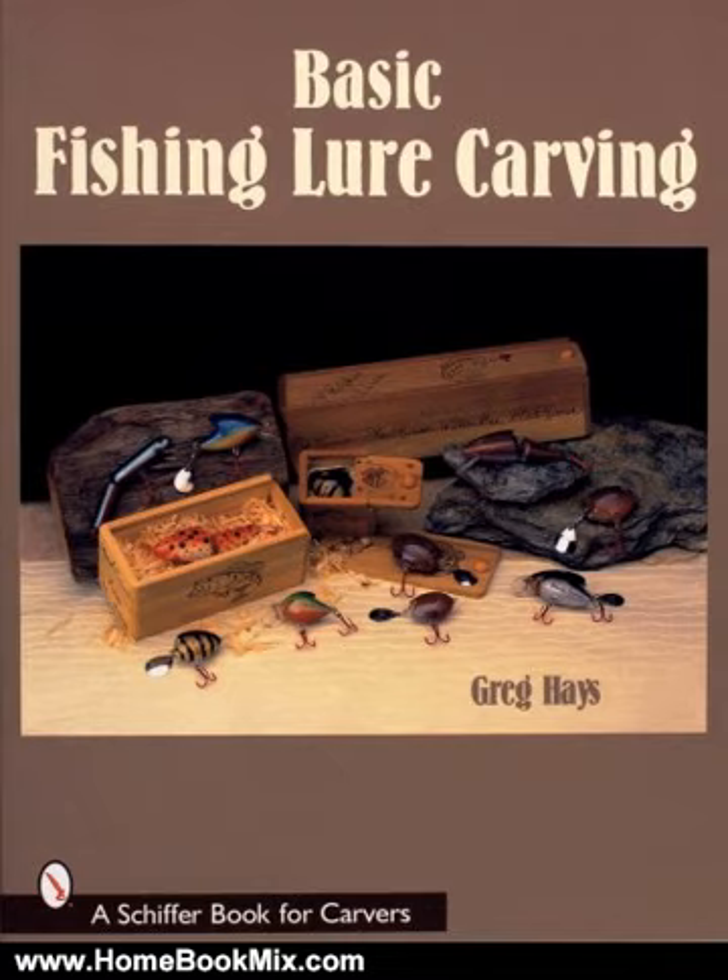Additionally, the author provides a pattern for the lure and illustrated instructions on assembling special boxes for each lure you create. Rounding out the presentation is a gallery featuring a variety of lures to fire your imagination.